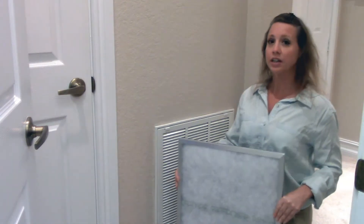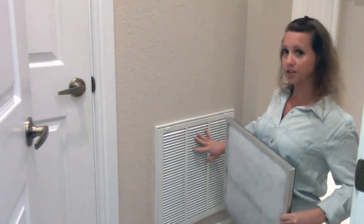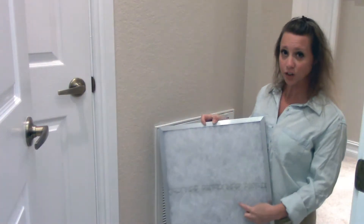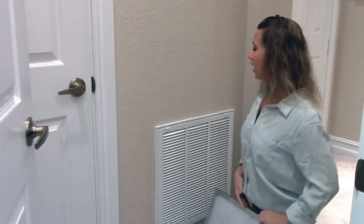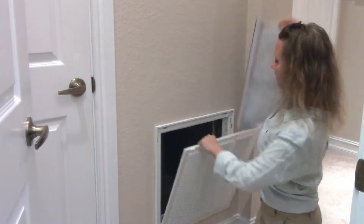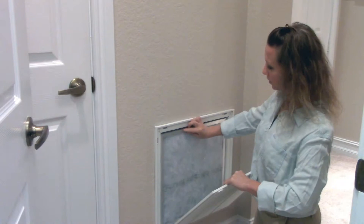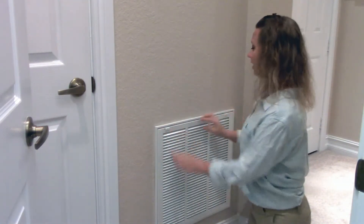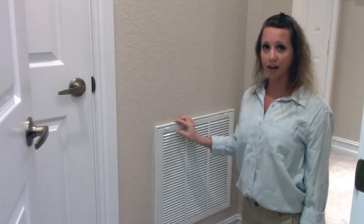When replacing your filter into a return air grill like this one, you're going to make sure that the writing side of the material is facing you when you put it in. First, open your grill, put your filter in again with the writing side facing you, close your grill, and now you can turn on your air conditioning again.